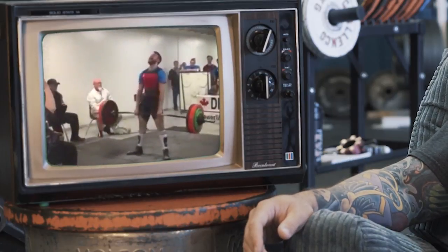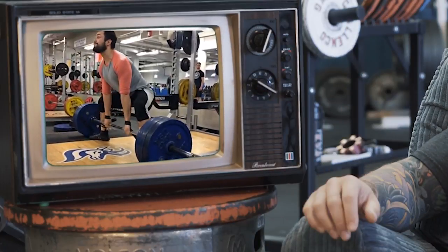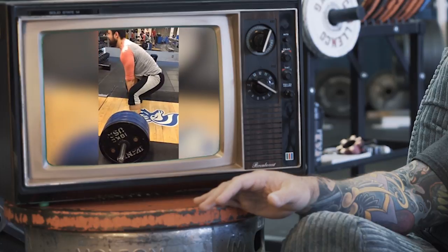Now the reason I'm showing this is because Austin went from that to this. As you can see now, the back angle's great and he's even pausing some reps here.